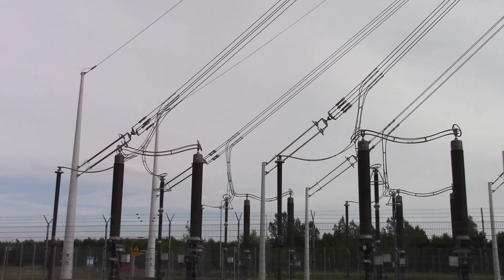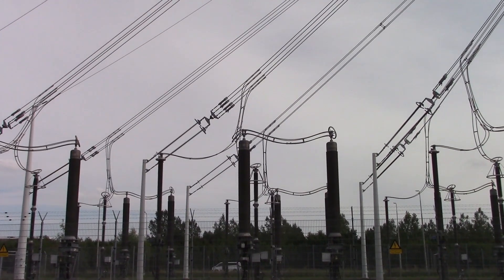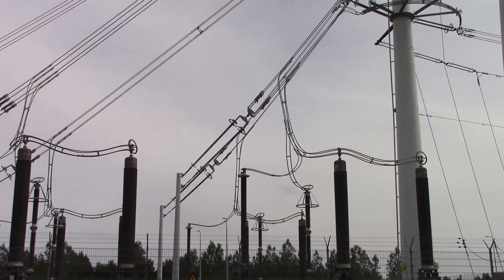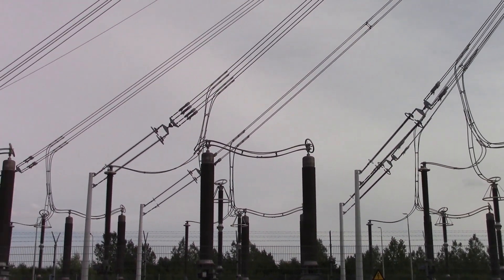You just know that when people see you filming like this, there are two possibilities: either they think you're some sort of spy trying to film critical infrastructure, or you're an absolute weirdo who likes looking at power lines.